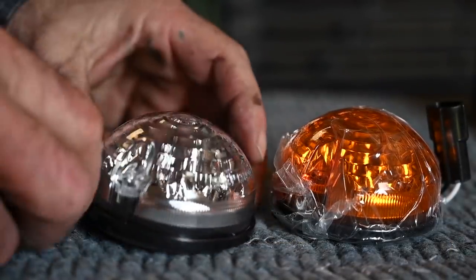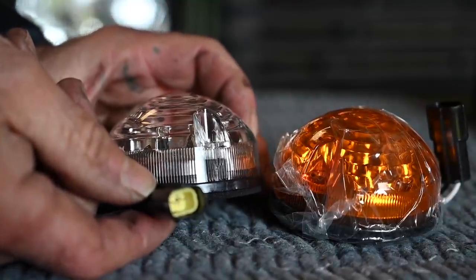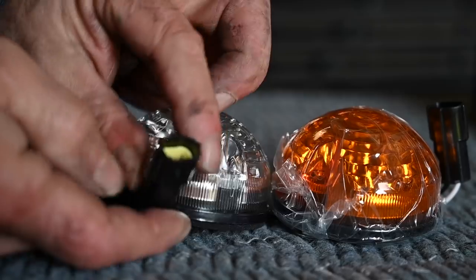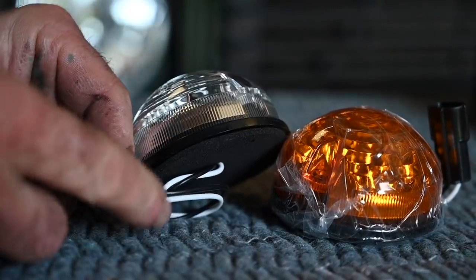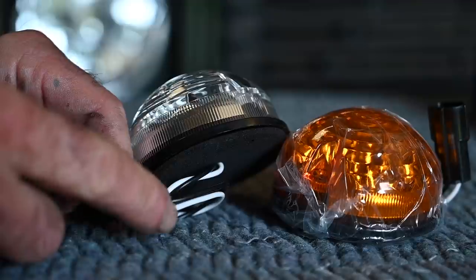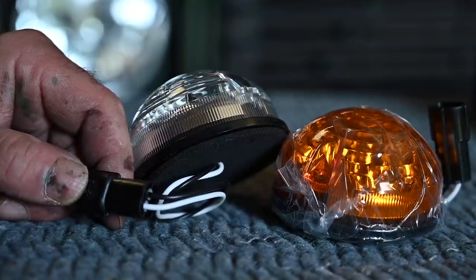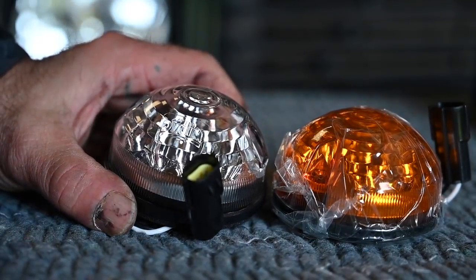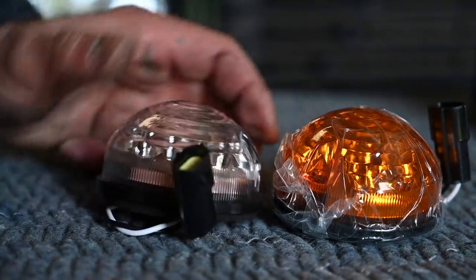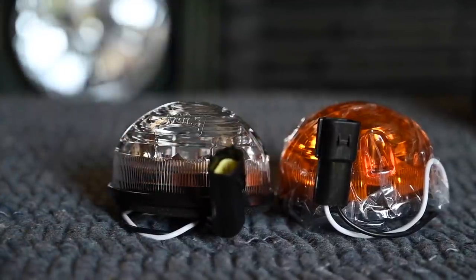If you look at the connector, this will fit perfectly on a more recent Defender — as of 1998 I think they started using these connectors. If yours is older you'll have to cut the connector off and make a proper connection using heat shrink or another type of connector. You may also have to swap the polarity — that's important to remember, because LEDs are very sensitive to polarity, contrary to a normal bulb. Typically the red or white wire is positive and the black one is ground.